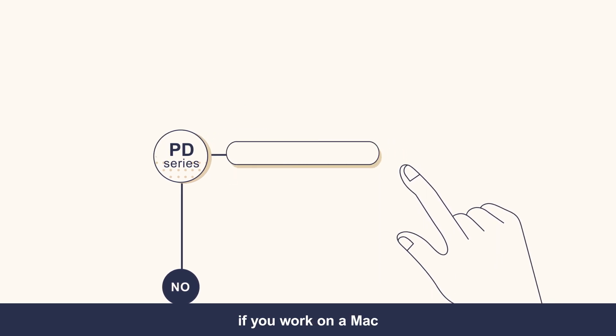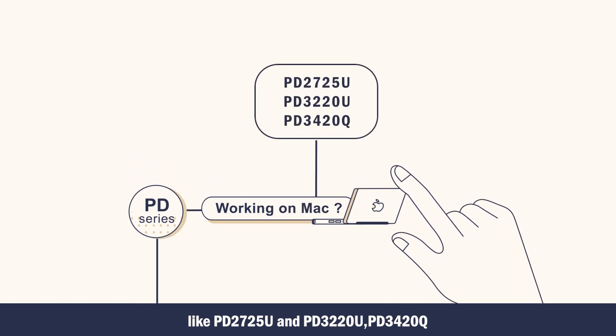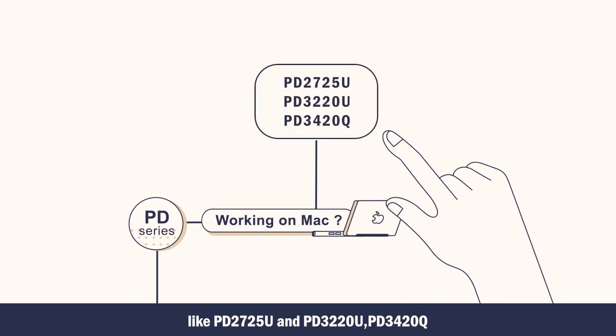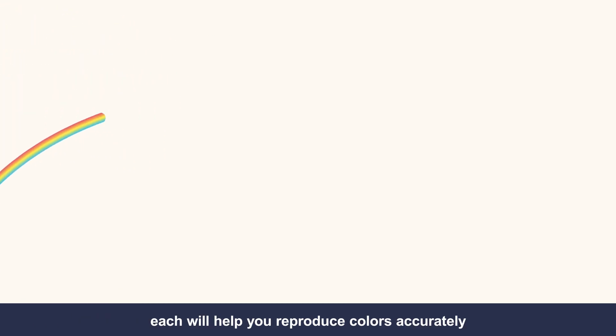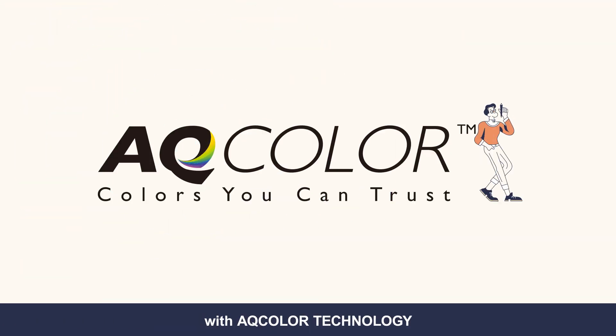And if you work on a Mac, go with the Mac-friendly models like the PD2720U and PD3220U. Whether you choose a PD or SW Series monitor, the sure thing is each will help you reproduce colors accurately with AQ Color Technology.